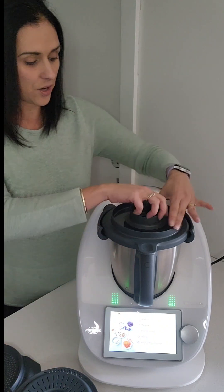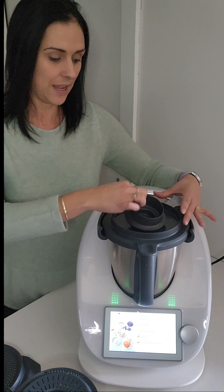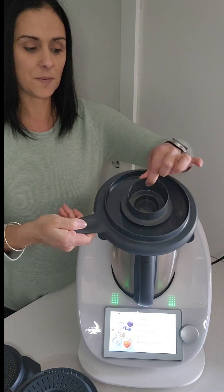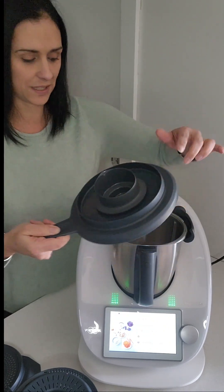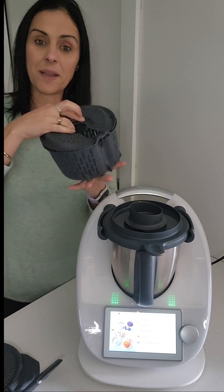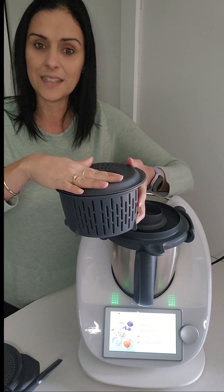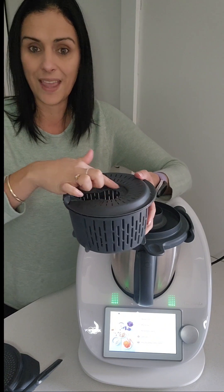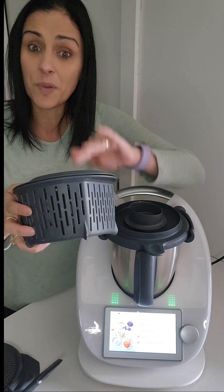As far as the parts go, you'll notice the measuring cup is a little different. It actually locks into the bowl, which is awesome, and it's made out of slightly different material. It still has the 50ml and 100ml indicator on it. Here we have the simmering basket — it has a lid now to keep it safe. When the lid is on, if you pack it full inside, there is still room for air to escape.